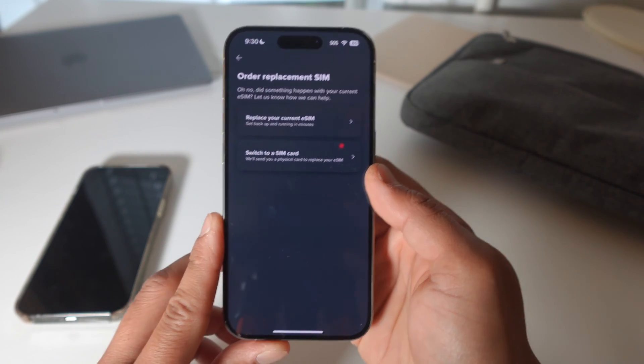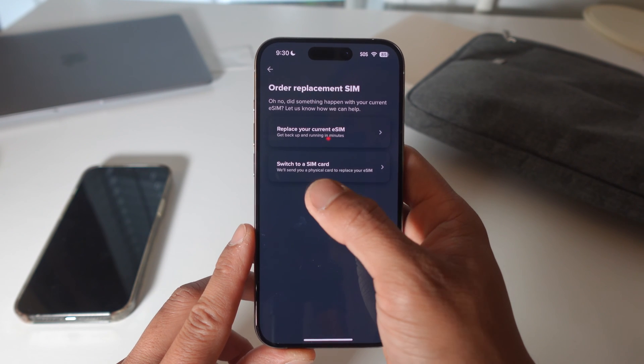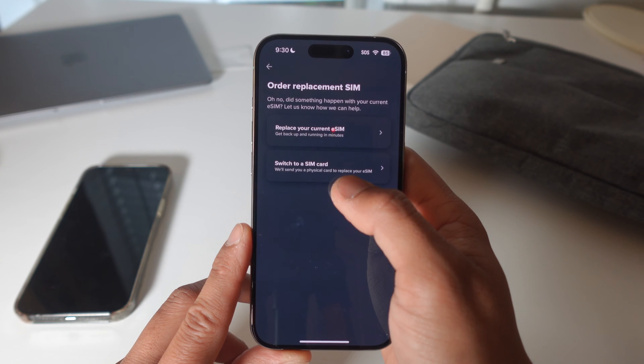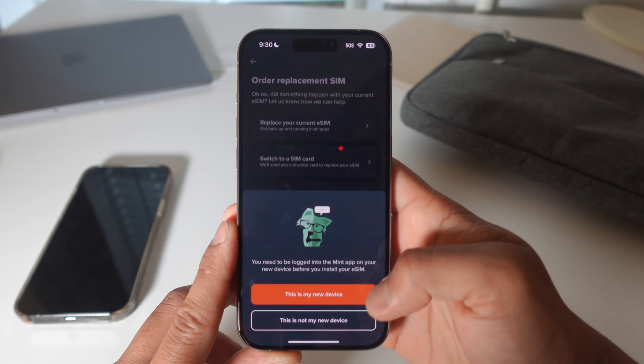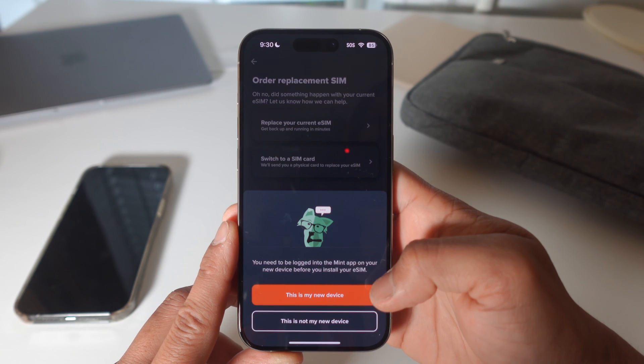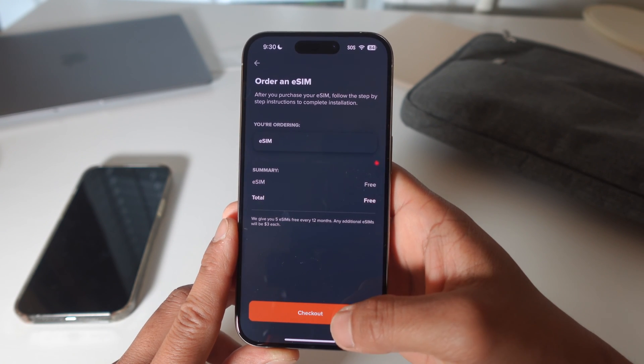The app asks: 'Did something happen with your current eSIM? Let us know how we can help — replace your current eSIM and get back up and running in minutes, or switch to a SIM card.' We don't need a physical SIM card, so we're going to replace the current eSIM. You need to be logged into the Mint app on your new device before you install your eSIM. It's going to order a new eSIM and it's completely free.